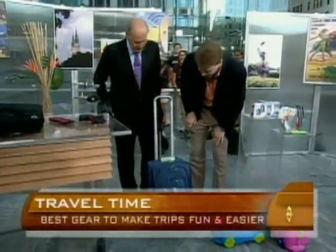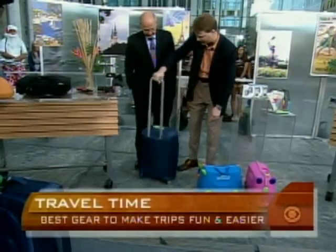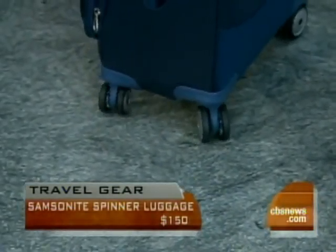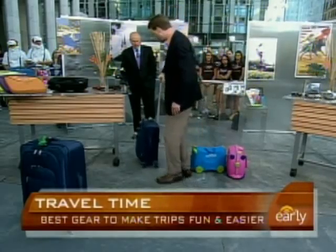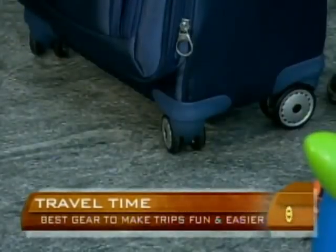This is from Samsonite — this is their Drive Collection. What I love about it is it incorporates a spinner system. There are actually four wheels on the bottom with double wheels. The great thing about it is when you're going down the aisle of an airplane, you can actually bring it alongside you — you don't have to drag it behind you. The wheels go in all directions. It's extremely lightweight — 21-inch model here — just about $150.